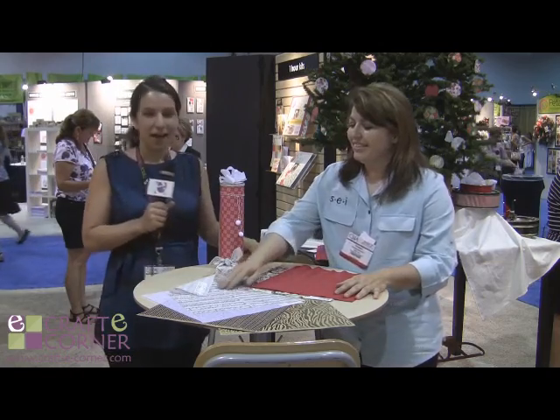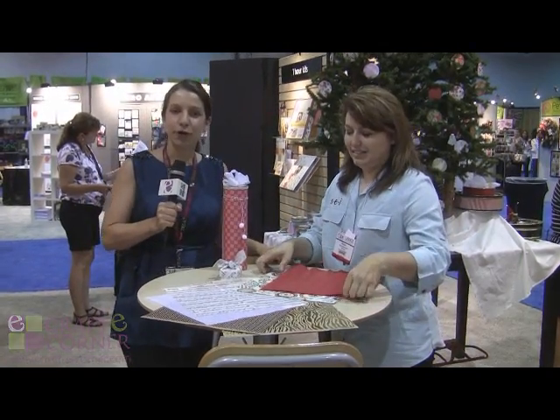Thank you so much for sharing with us. This is Abby with Crafty Corner, and thanks for joining us.